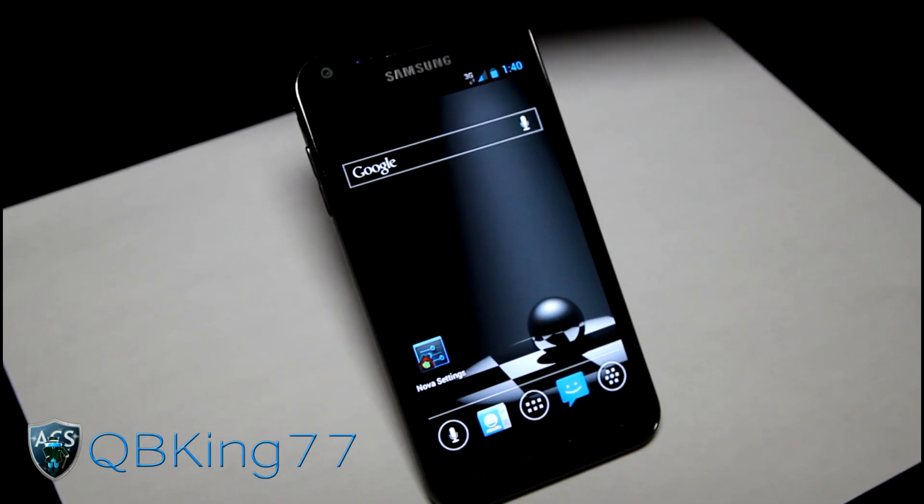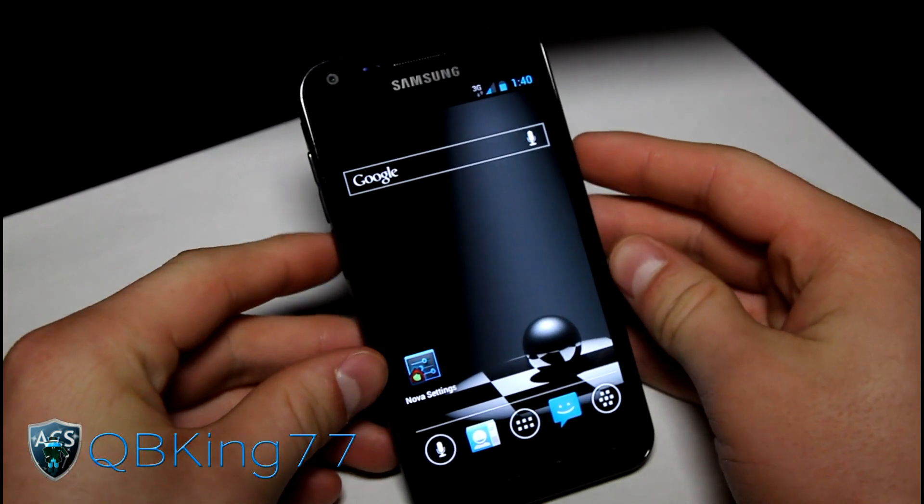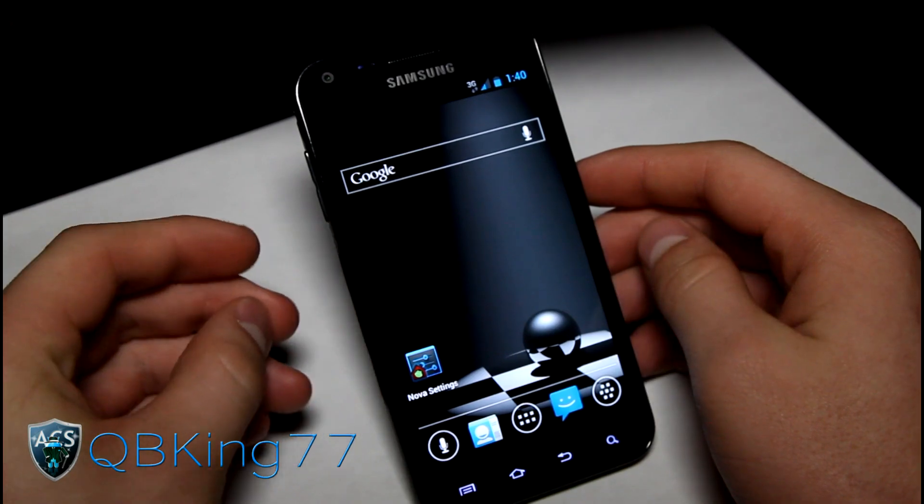I do have a video showing you how to install this ROM. I will link to that in the description of the video. It is an Ice Cream Sandwich based ROM based off of the Leaked Build FC06.